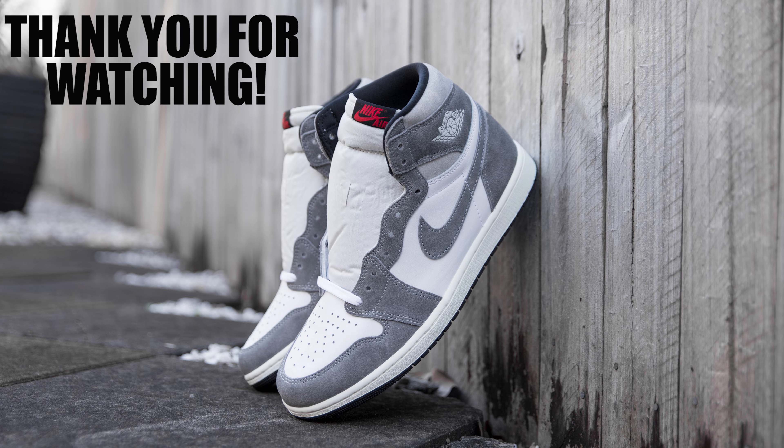I hope you guys enjoyed this review. If you did, please go ahead and hit that like button and also comment your thoughts on the shoes down below. On that note, I will see you guys in the next video.